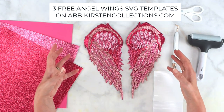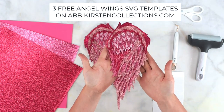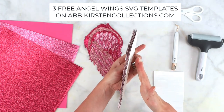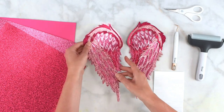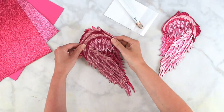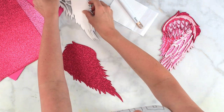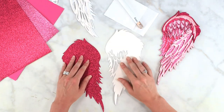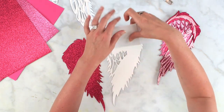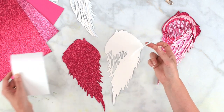I already have my design cut out here and we're just going to go over how I would layer this together. Here's one side of my angel wings layered — you can see it's got those pretty layers. We're going to go ahead and start layering this side now. There are six layers to this, and I'm just going to flip all those other layers over and start with the two bottom layers. I'm going to grab some of this 3D foam tape.